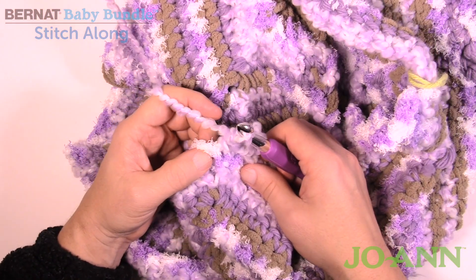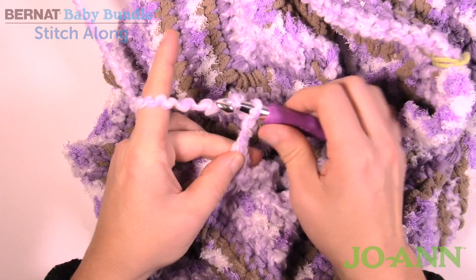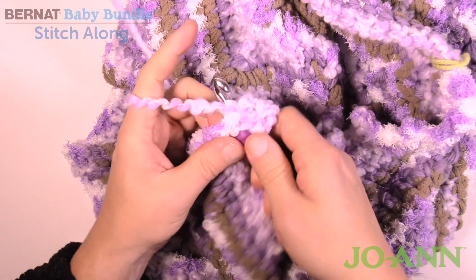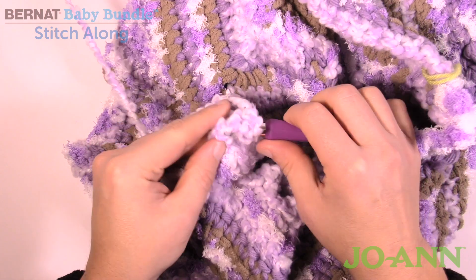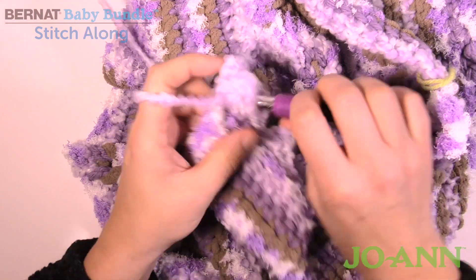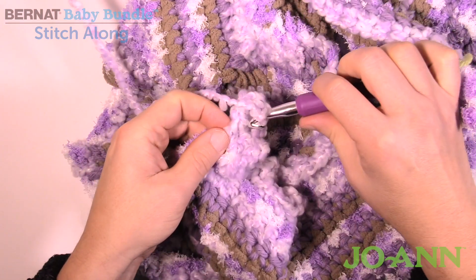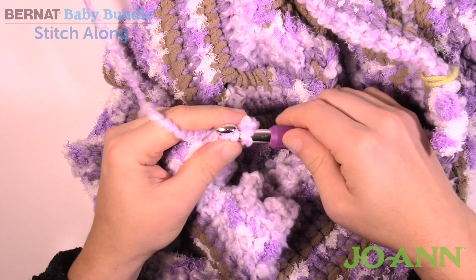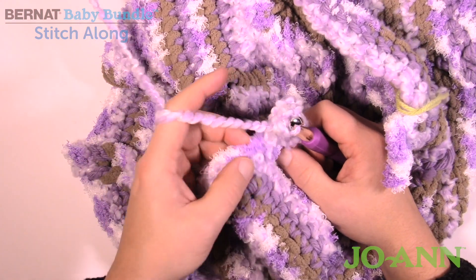Now just single crochet into the chain-two space and then picot — 1, 2, 3 — and then single crochet again into that same space and then picot, and single crochet and picot again, continuing all within that space. Remember there are other videos on how to do picots on The Crochet Crowd. Now just continue down along the side — the first three are single crochets and then picot, and continue doing that same fashion going all the way around.